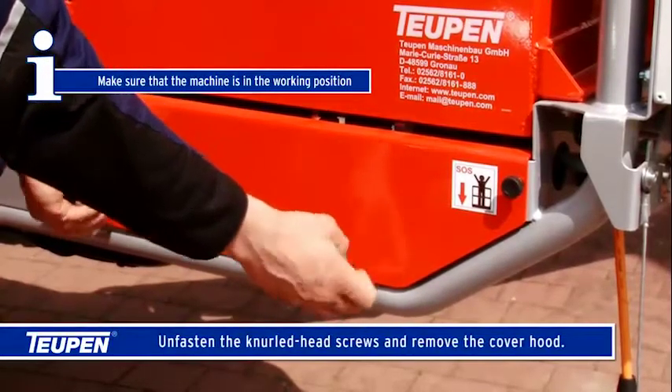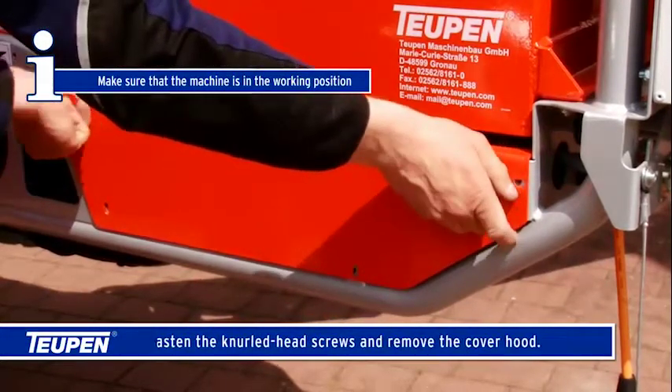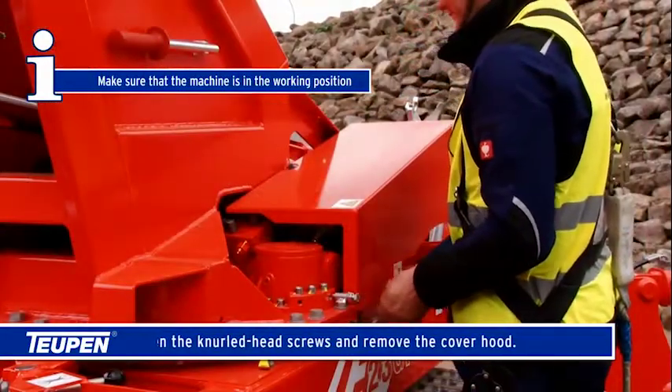Unfasten the knurled head screws and remove the cover hood. Make sure that the machine is in the working position.